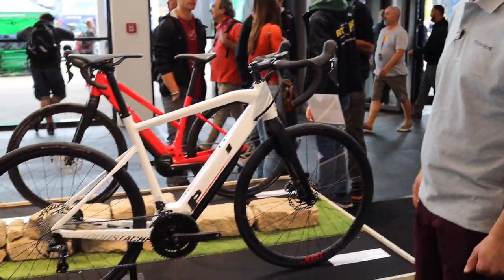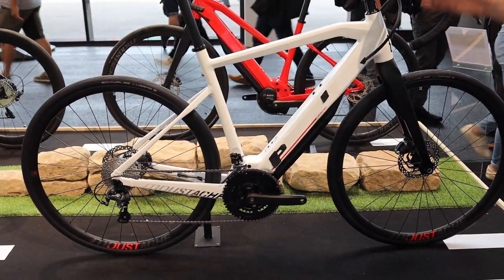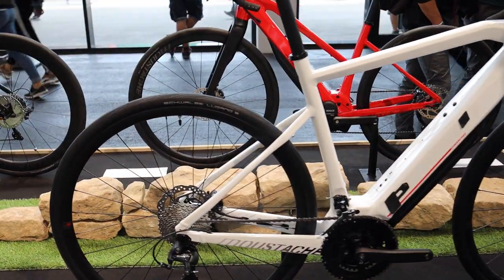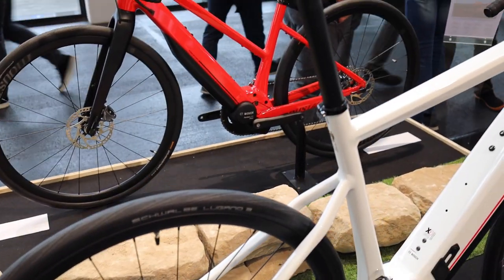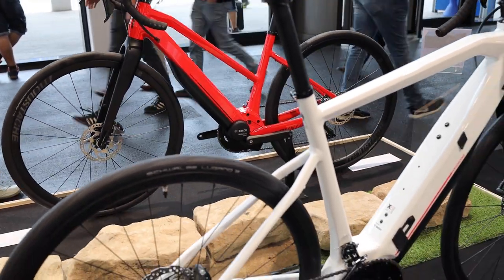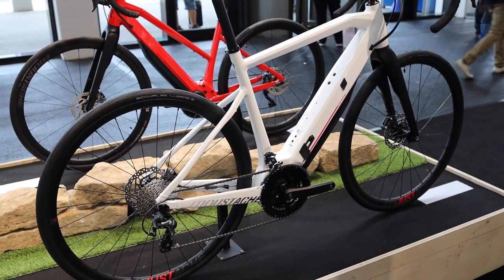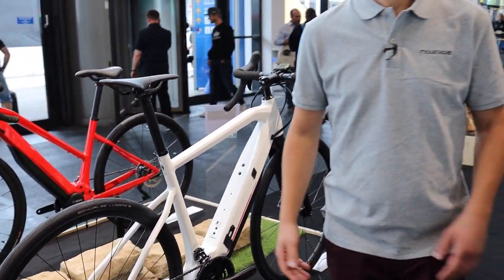Here is the standard frame version, the point three — with a Tiagra groupset, and at the top of the range with Dura-Ace. There's even an open version available on high-range models. And then we also have the Dimanche 29, a gravel bike — let's check this out.